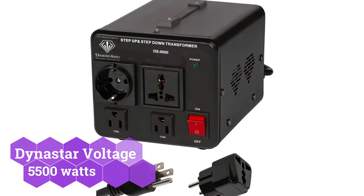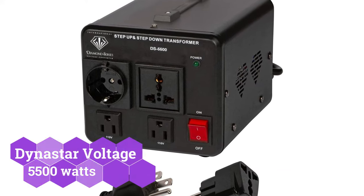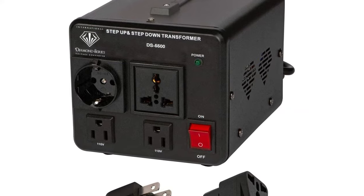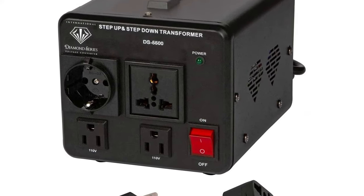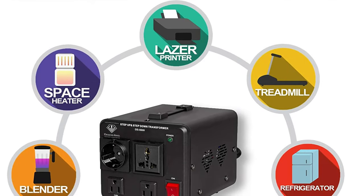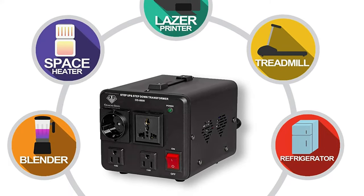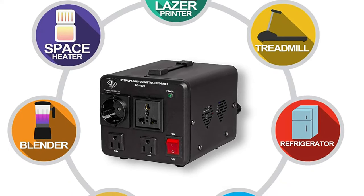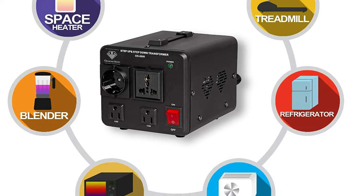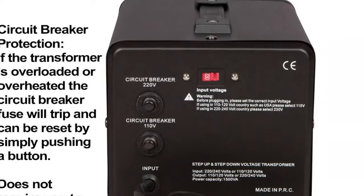Dynastar and its offerings might be a wonderful alternative for many if you want a voltage converter transformer that is perfect for heavy-duty use and can handle a number of electrical devices at once. The Dynastar voltage converter transformer is ranked second on our list because it is ideal for heavy-duty applications. For starters, it has a great wattage range of up to 5,500 watts. Aside from CE certification, it is also a military-approved transformer.